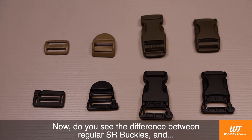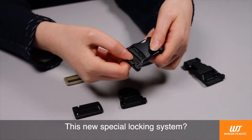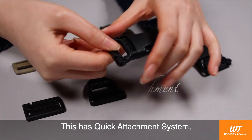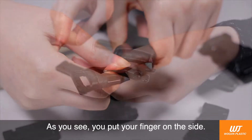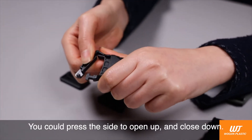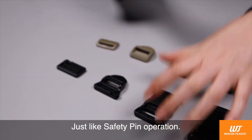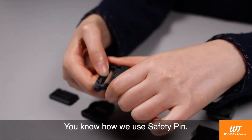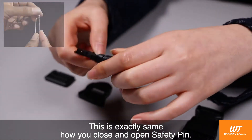Do you see the difference between regular SR buckles and this new special locking system? This has a quick attachment system and is called SAFETY. You put your finger on the side and press the side to open up and close down — just like a SAFETY PIN operation. This is exactly the same way you close and open a SAFETY PIN.